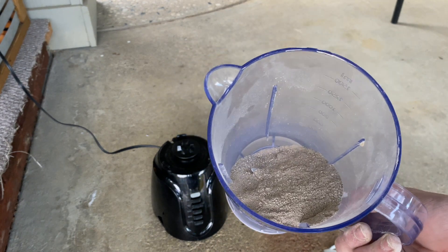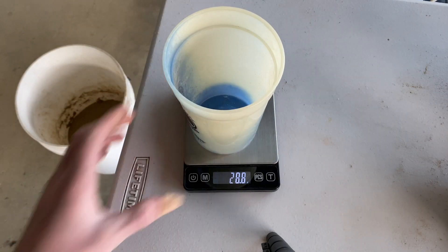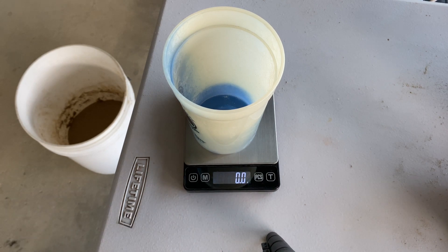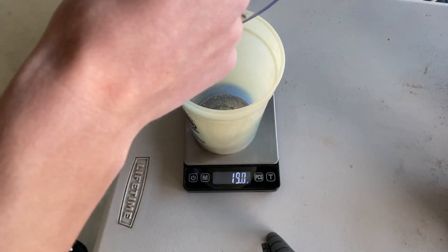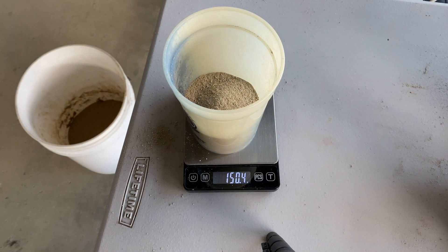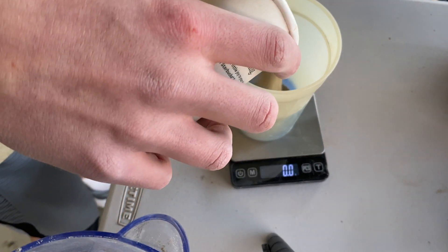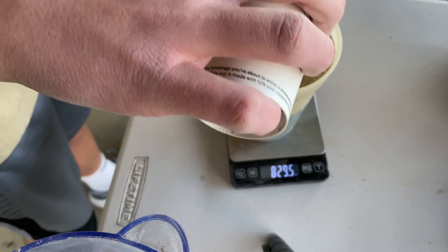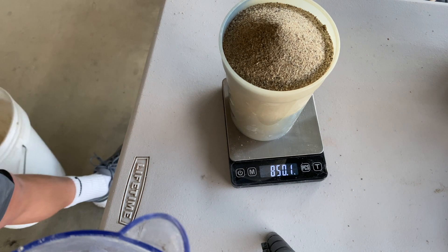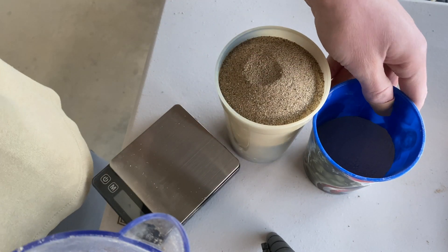Here's all my blended clay. From here you need to make a mixture that's 15% clay and 85% sand. So we've got 850 grams of sand and 150 grams of clay.